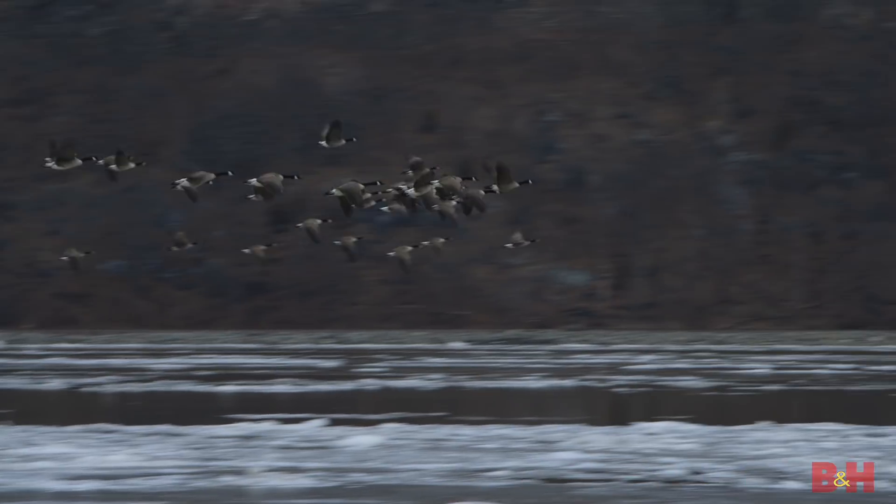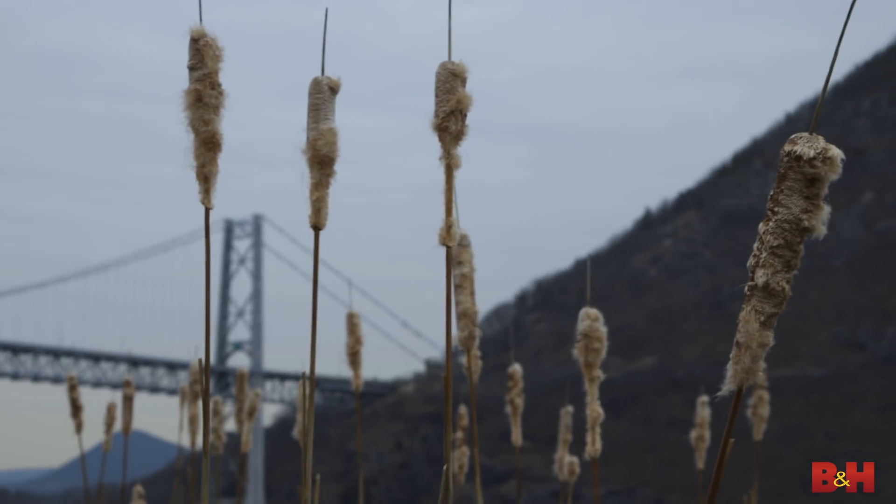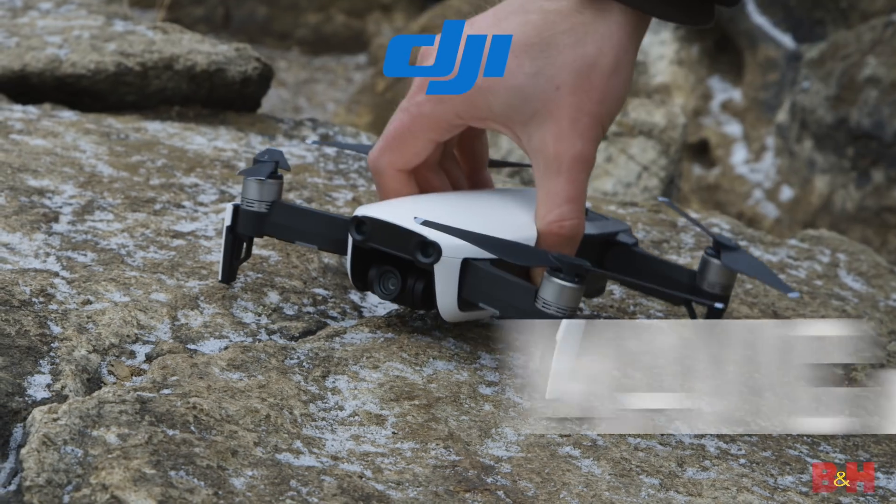Hey there, Jake with B&H. Today I travel upstate to explore the beautiful and vast Hudson Valley, and I brought along with me a pretty cool new toy, the DJI Mavic Air.